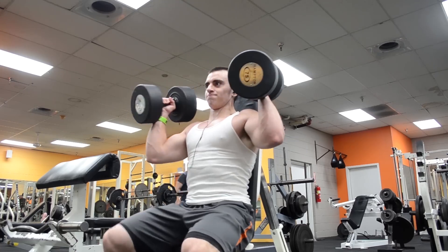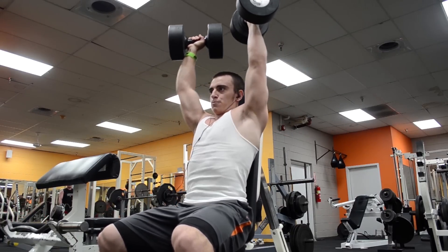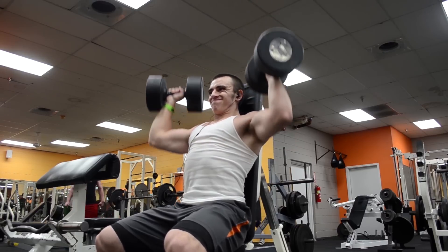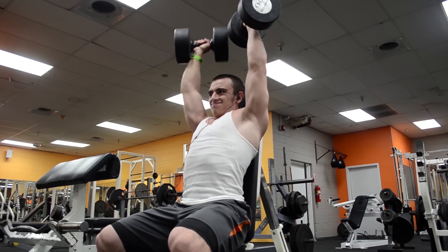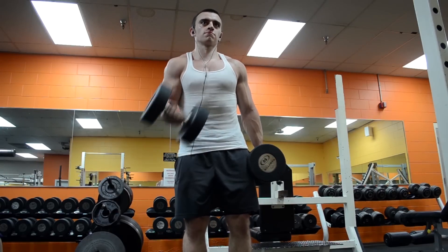For the seated dumbbell press, somebody asked me if they should stop at 90 degrees or use a full range of motion. I strongly suggest using a full range of motion, because if you stop at 90 degrees the sticking point of the lift is the same point at which you're changing directions, which creates an awkward strength curve and could actually place more stress on your shoulders.